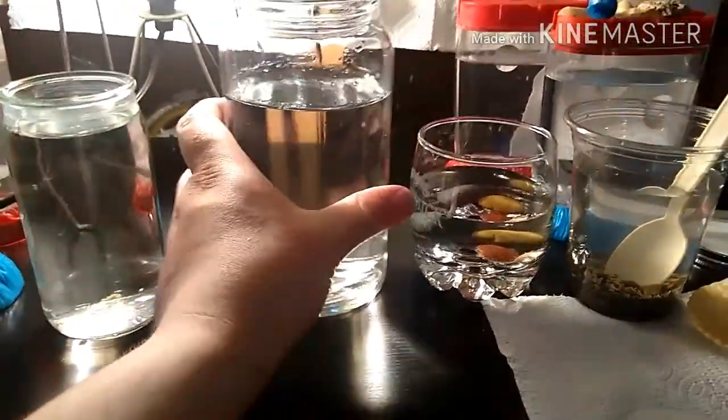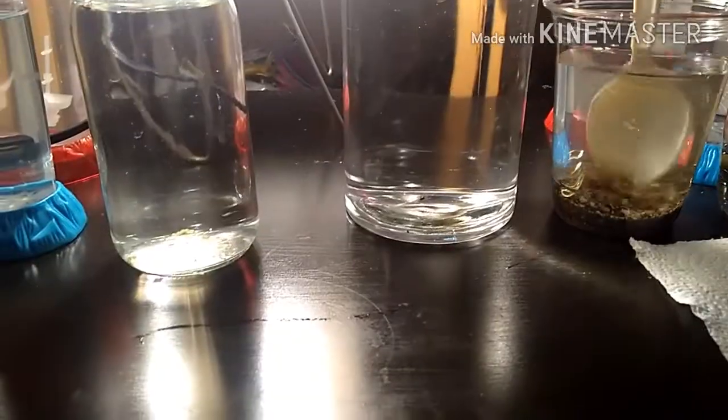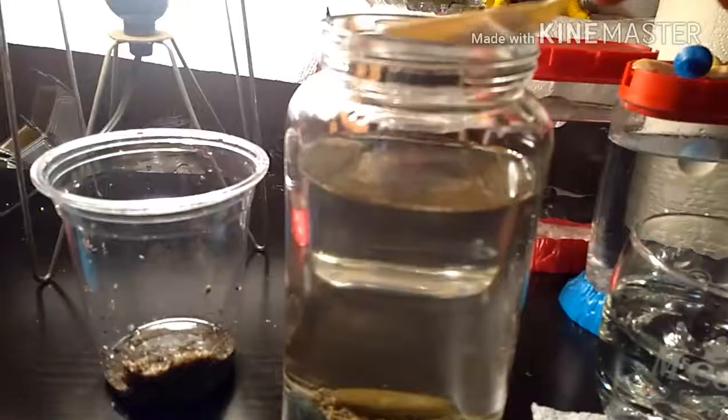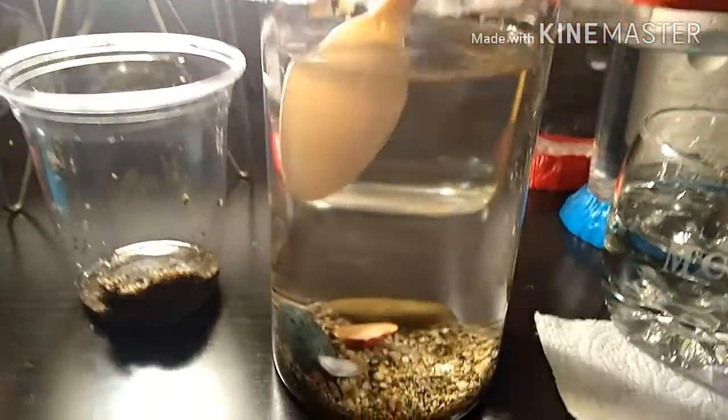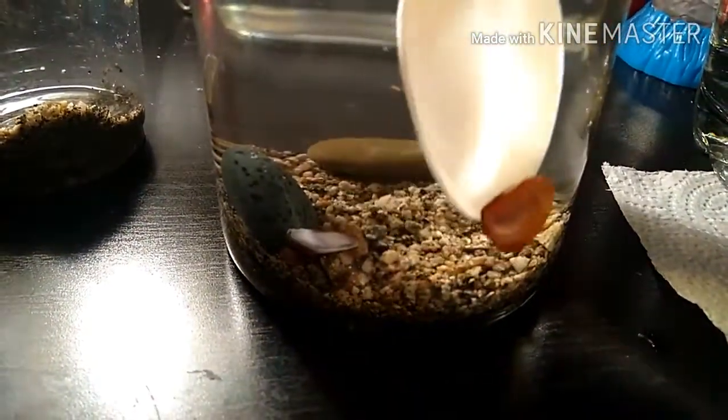I've already got it started — got the water in the jar, I have the rocks and shells soaking, and I also have the gravel soaking. It's been a couple hours and now I'm adding the shells; I've already added the rocks and gravel. Now I just have to adjust them a bit.